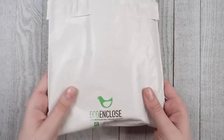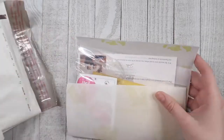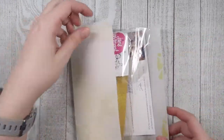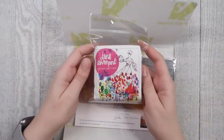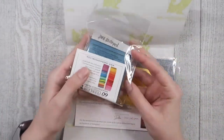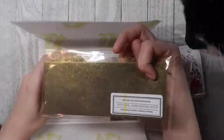Hey everyone, Creatively Kara here and welcome to my creative journey. Today we're going to be taking a look at the Nicholson's Peerless Watercolors. Now I was sent this product for free for my honest feedback and review, but I'm really excited to share my thoughts with you today.